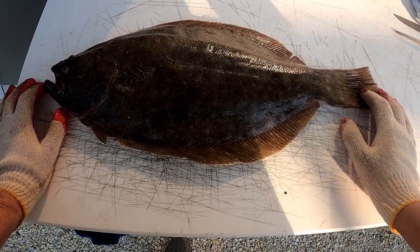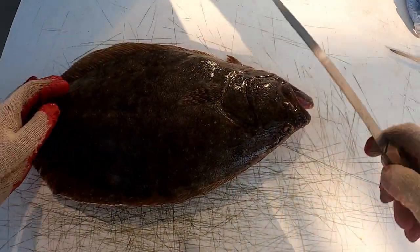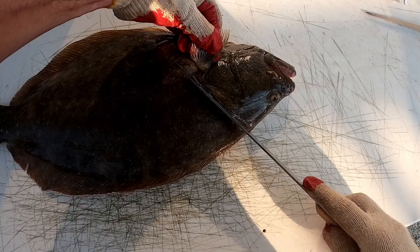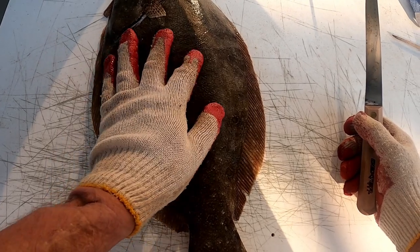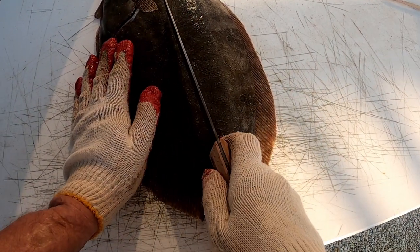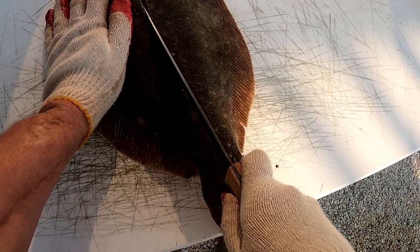I'm going to show you how I like to fillet these. This is called quartering it. I'll use my fillet knife to get under the fin and cut it at an angle towards the head, get that top part cut and ready. Turn it straight and find the center of the fluke — you can feel it. You have the fillet down here, fillet up here, and a backbone running here. You want to cut right down along the top of that backbone.